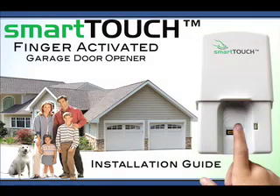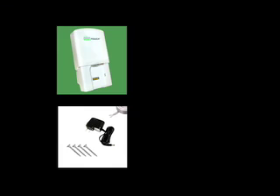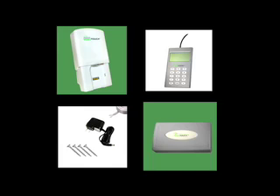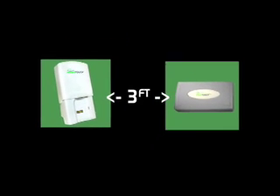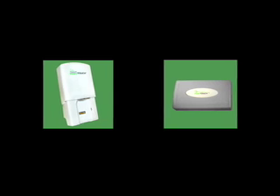Thank you for purchasing the Smart Touch Finger Activated GDO. Before we begin, please ensure that you have all of your GDO components within reach and that you have a power supply handy for the relay unit. Make sure that your sensor unit and relay unit are 3 feet apart — this is important for proper pairing. Let's get started.